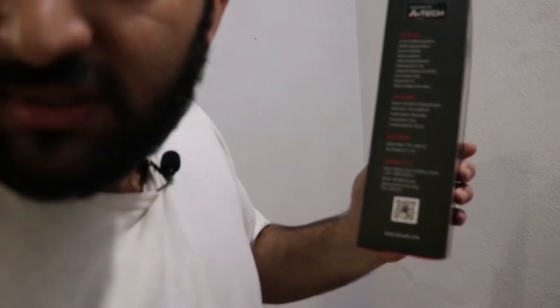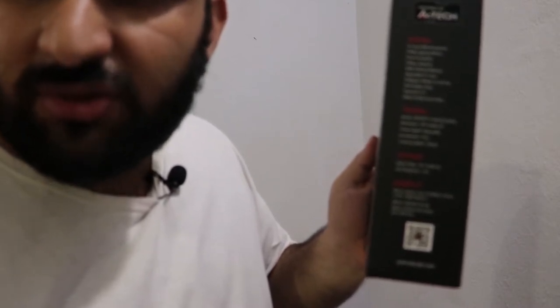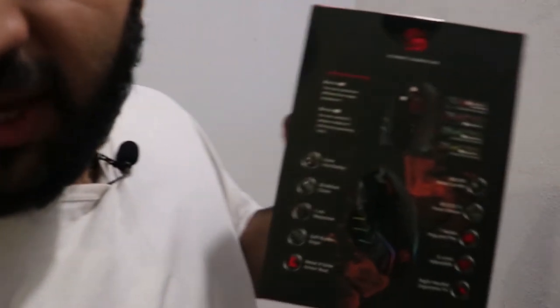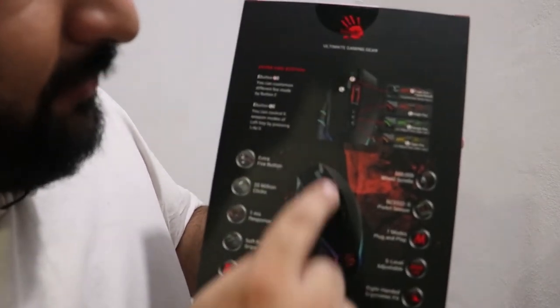The durability is very good — it's a very durable mouse, you can read the specs on the box. This mouse also comes with customizable software where you can customize your RGB and other settings. On the back of the mouse box you can read the details yourself, but I'm going to quickly go through them.